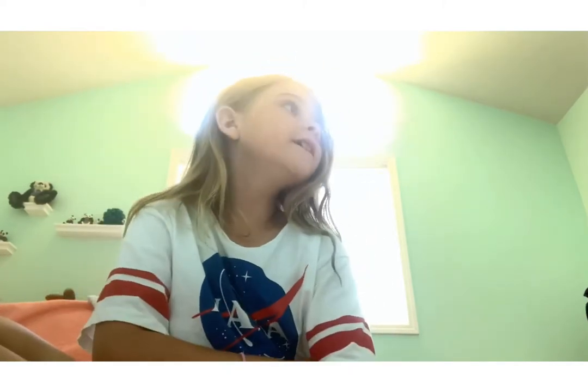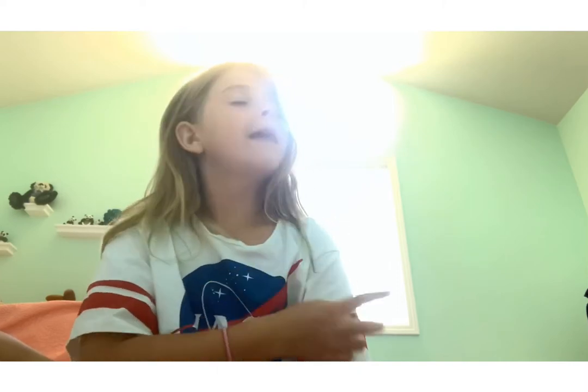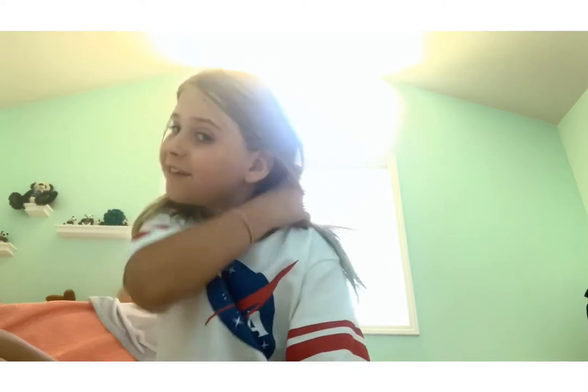Hey guys, so right now I'm at my grandparents' house on vacation. I started my YouTube channel a couple days ago and I really want to know some things I can do. Right now I'm super bored. They have a pool but I've already swum in it today — as you can tell my hair is getting green from the chlorine — and I'm just kind of running out of things to do.